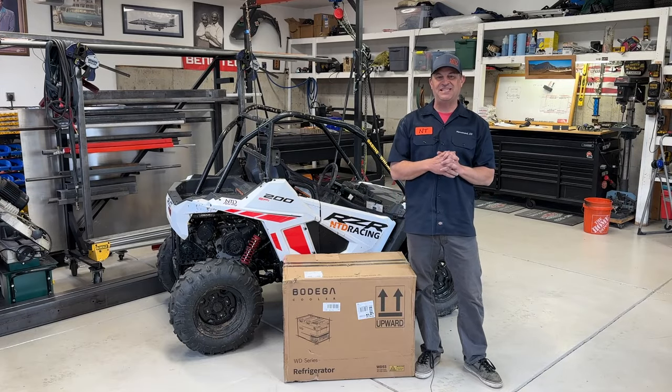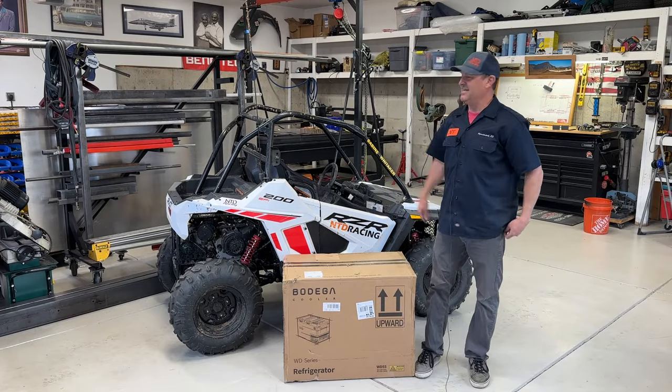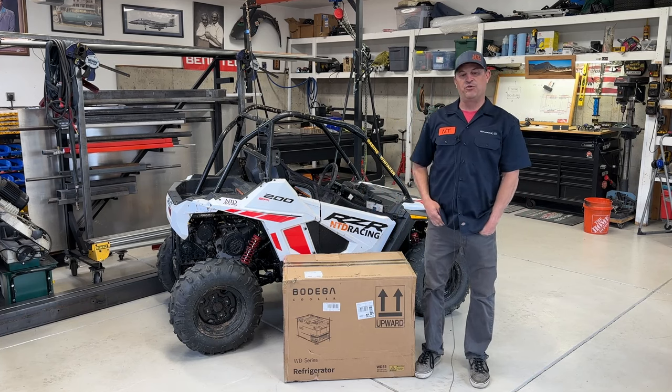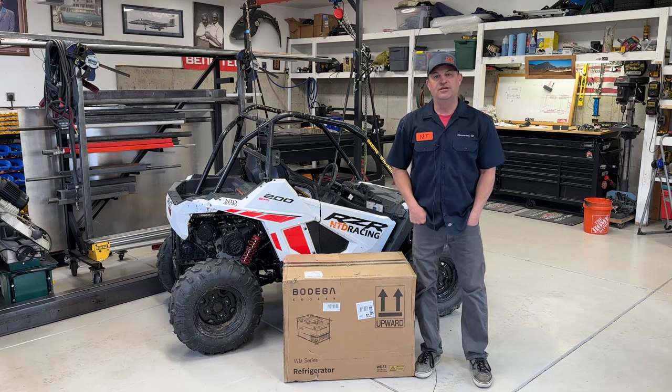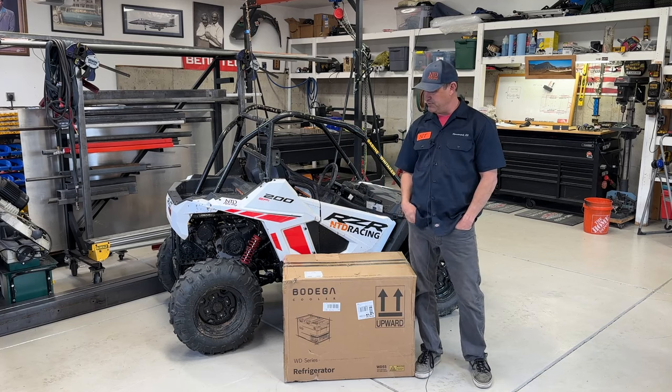Hey everyone, my name is Dave and welcome to the NTD Racing Speed Shop. This is Ghost, which is going to be my little boy's side-by-side racer, which we're building out using our brand new Bentec Dragon A250.